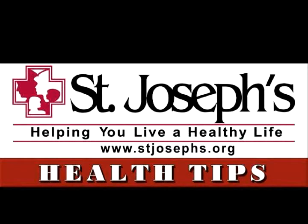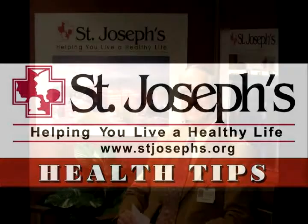Welcome to the latest edition of Health Tips, brought to you by St. Joseph's Hospital. Health Tips presents the information you need to know to live a healthy life. I'm your host, Dennis Sweeney, and today I'm talking with Sandy Robinson, clinical director of St. Joseph's Hand Management Center.